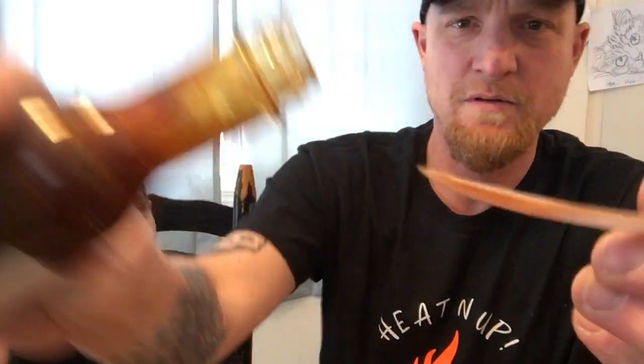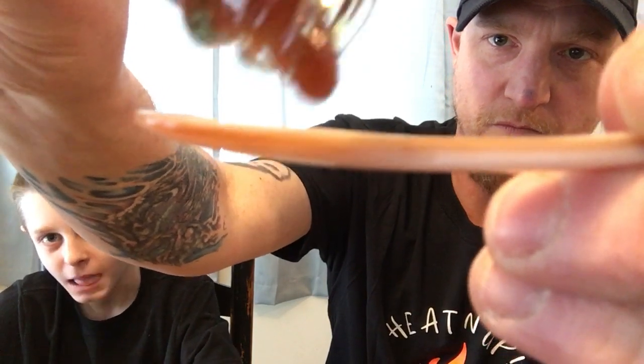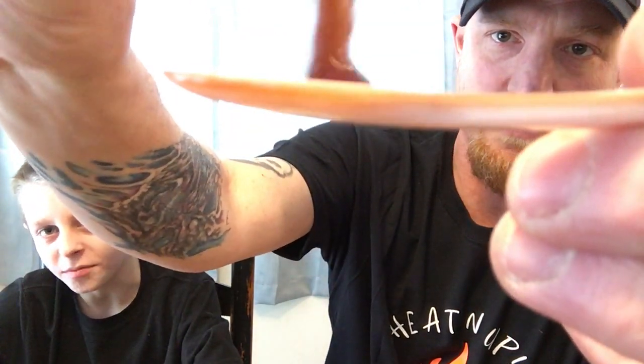You already tried it without me? It's really good. Here's the pour — I'll wait to do the review, though. There we go. Oh yeah, I like that.